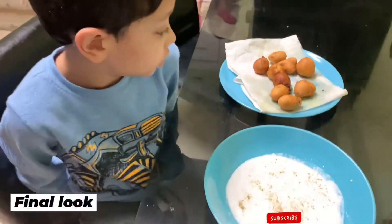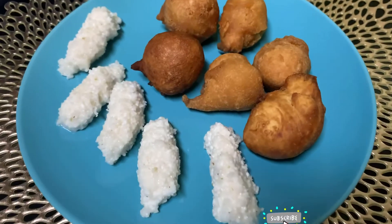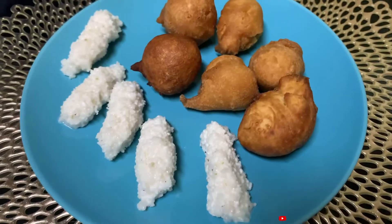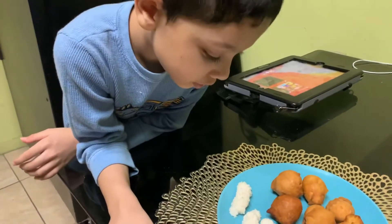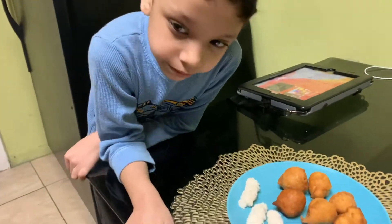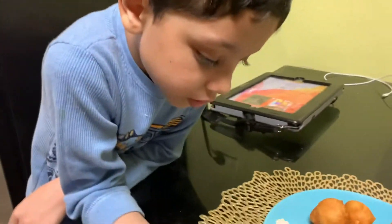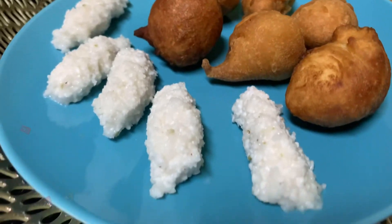What are you going to do now? Are you going to add something? Say something! What do you want to say? Say 'I made this!' Can you say? I made this! With mommy!